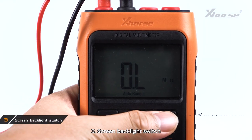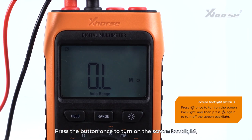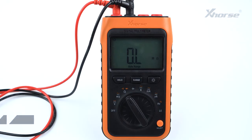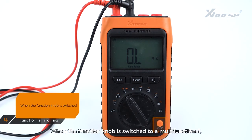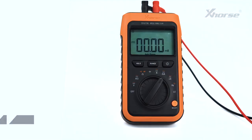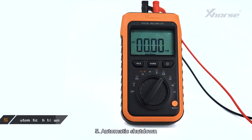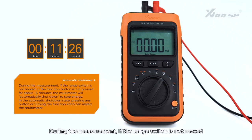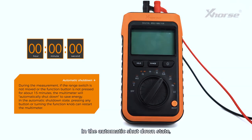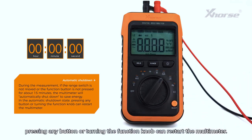3. Screen Backlight Switch: Press the button once to turn on the screen backlight, then press the button again to turn it off. 4. Function Switching: When the function knob is switched to a multifunctional position, press Select to choose different measurement functions on the gear. 5. Automatic Shutdown: During measurement, if the range switch is not moved or the function button is not pressed for about 15 minutes, the multimeter will automatically shut down to save energy. In the automatic shutdown state, pressing any button or turning the function knob will restart the multimeter.